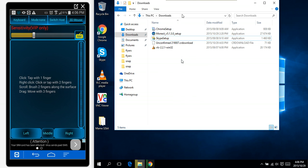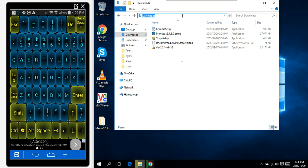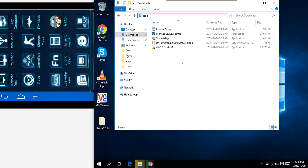I can even use a keyboard — clicking on the keyboard on top there. Let's use the typewriter keys: "hello, this is all from my phone." Very nice! You can even remote desktop to your machine.